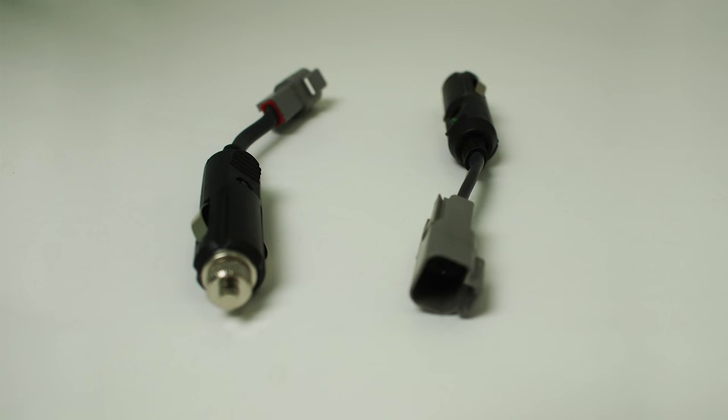Lastly, in terms of the wide band, we have this great cigarette lighter adapter with a pigtail on it to make it plug-and-play with your wide band. It's portable in that way so you can go ahead and plug it into any car or truck that you want to tune on.